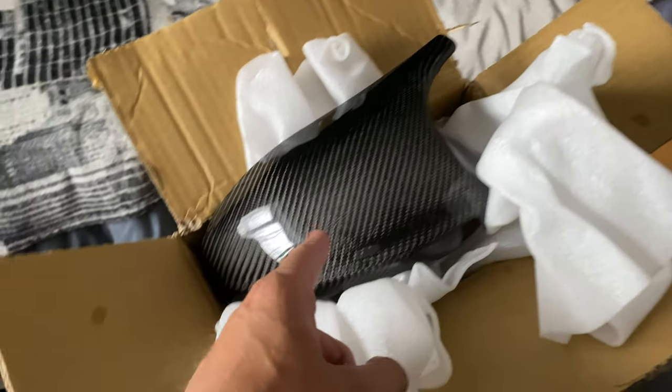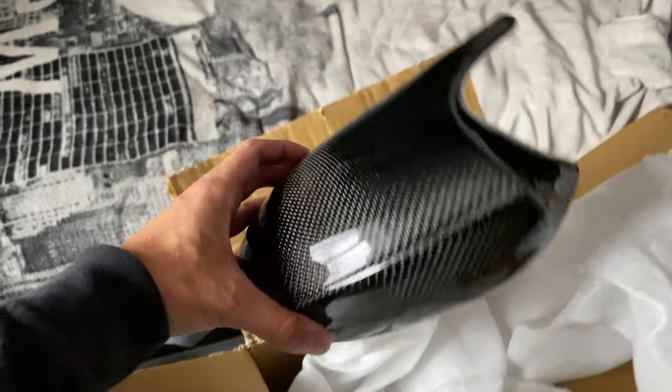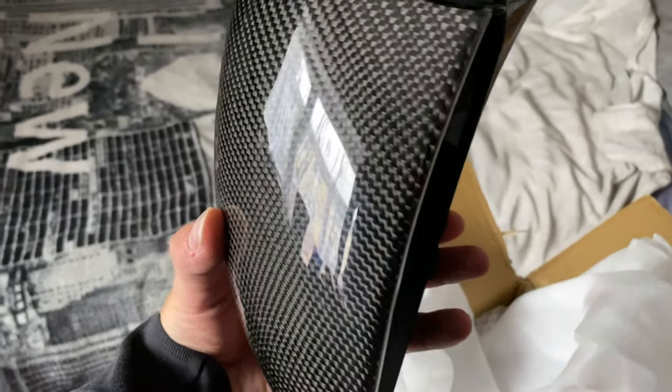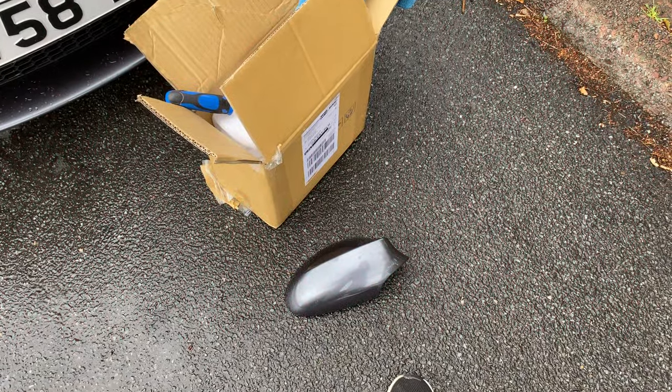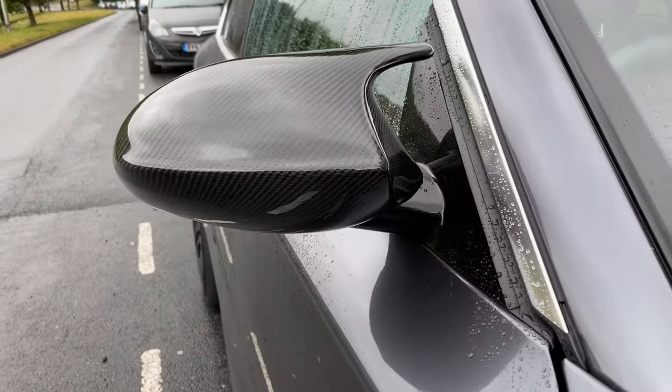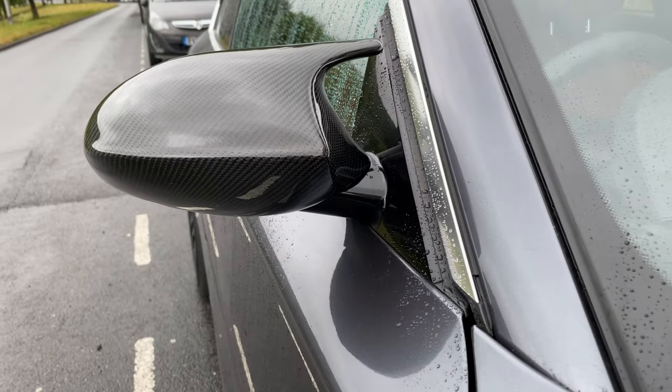Pretty much just going to go down to the car, fit this and show you the process. I've already took one of them off and installed it - it's literally the easiest thing ever. Look how absolutely mean that looks.